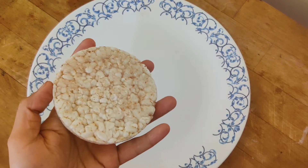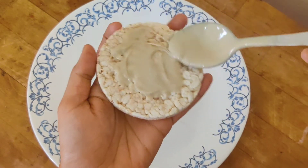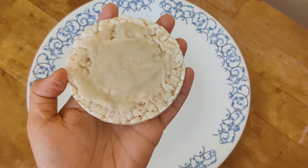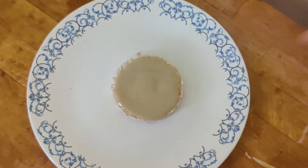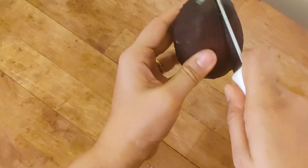Let's start with the next variation. We have again roasted our rice cakes — you don't have to roast them, but roasting gives a nice extra crunch. Spread homemade hummus on top of the rice cake. If you have not watched the homemade hummus recipe, it's in the description box. Now we'll take a ripe avocado.